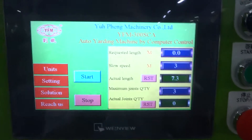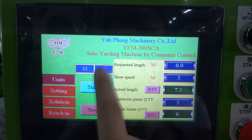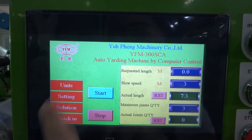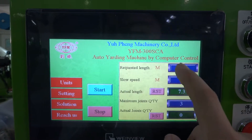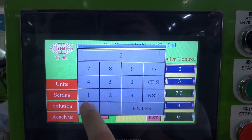You can set up the screen settings. You can choose the unit — meters or yards. Now we choose meter, and press unit. You can set up how many meters you want for yarding. We set 200 meters.